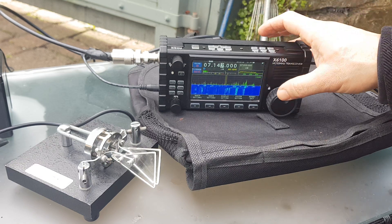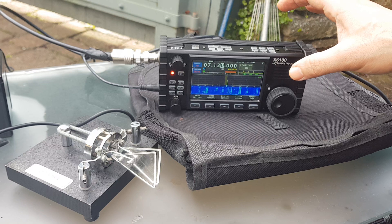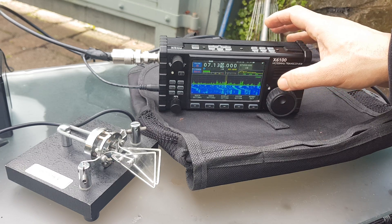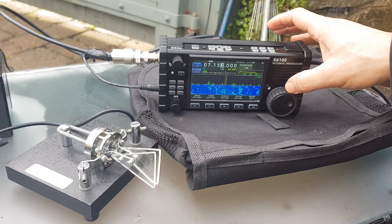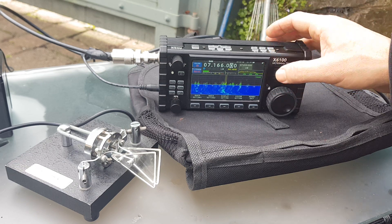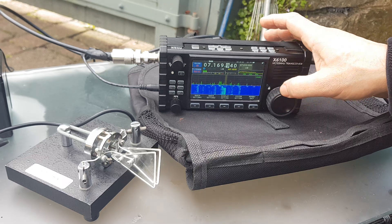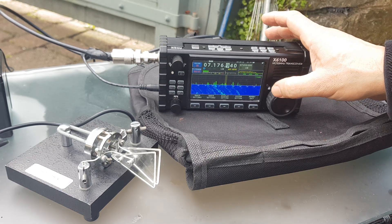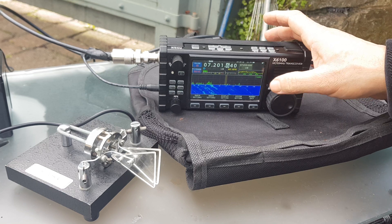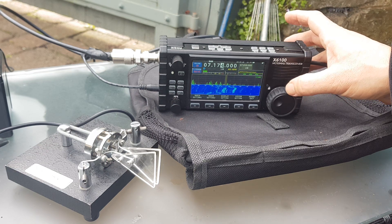We'll go off a bit and tune. It's quite busy really. Good morning, good morning to Bastogne. Good morning, good morning - hearing stations coming in on 40 metres.